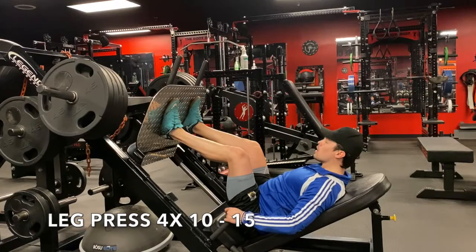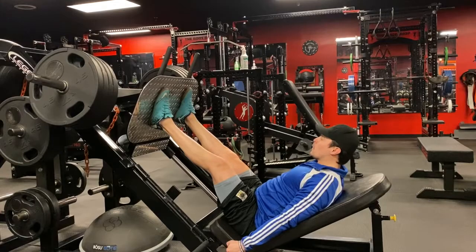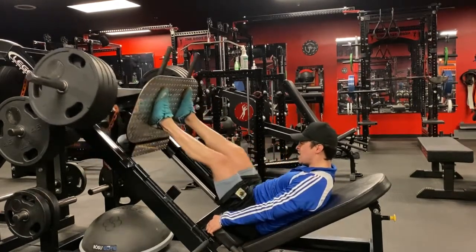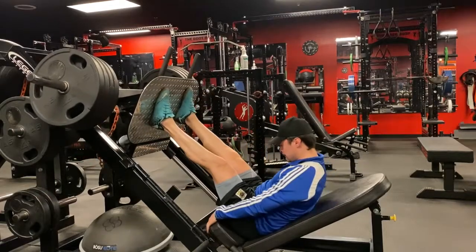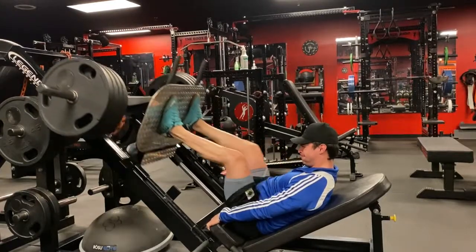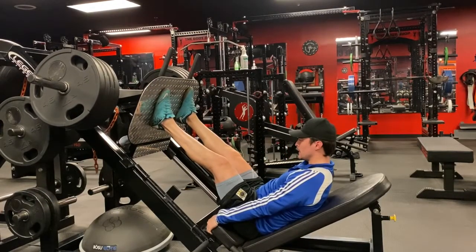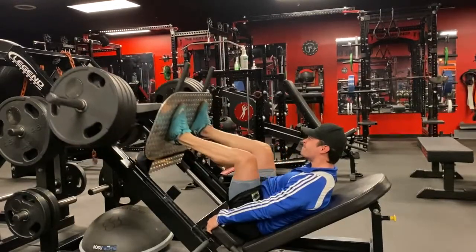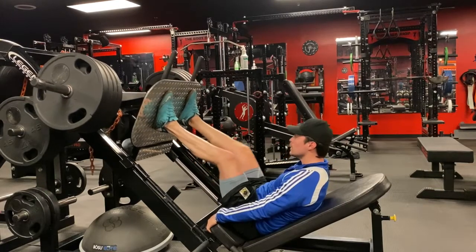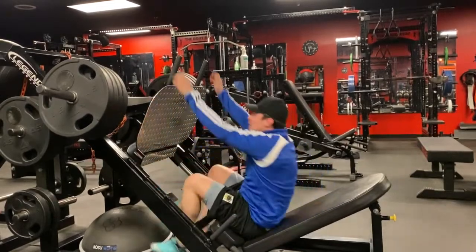Here is the leg press, four sets of 10 to 15. We just did two exercises focusing on one leg individually, and now we're putting them both together. On the leg press you can load it up and go high reps — I honestly believe that's what it's designed to do. If you don't like leg press, you can always do hack squat or a pit shark, which is a machine I have in my gym.